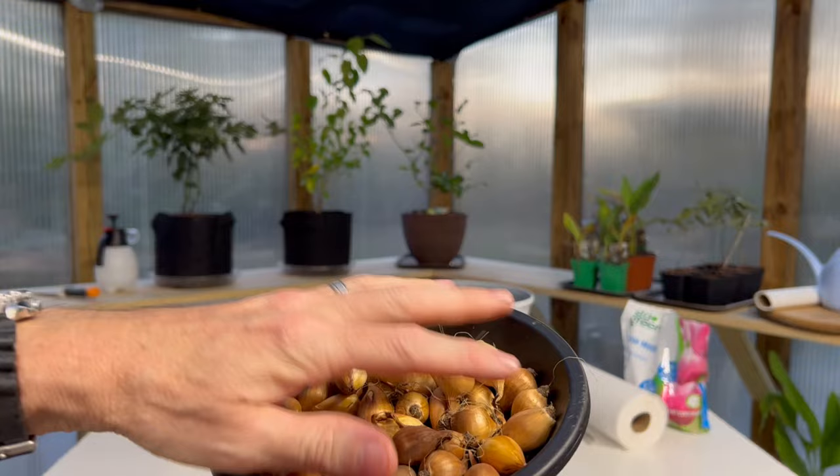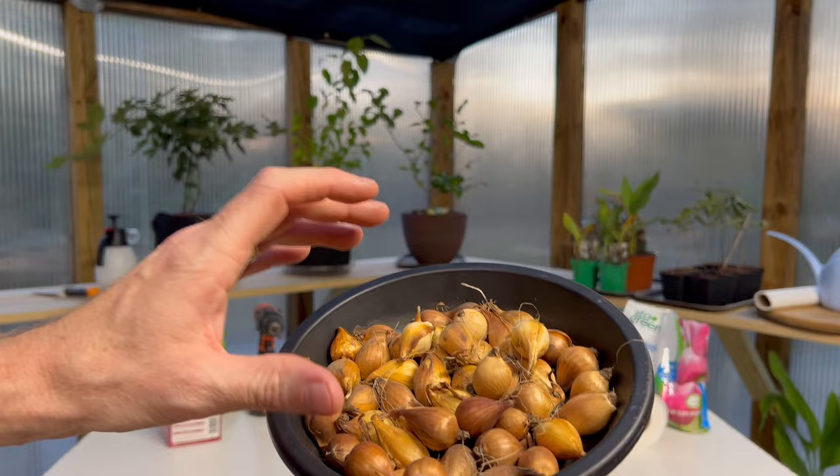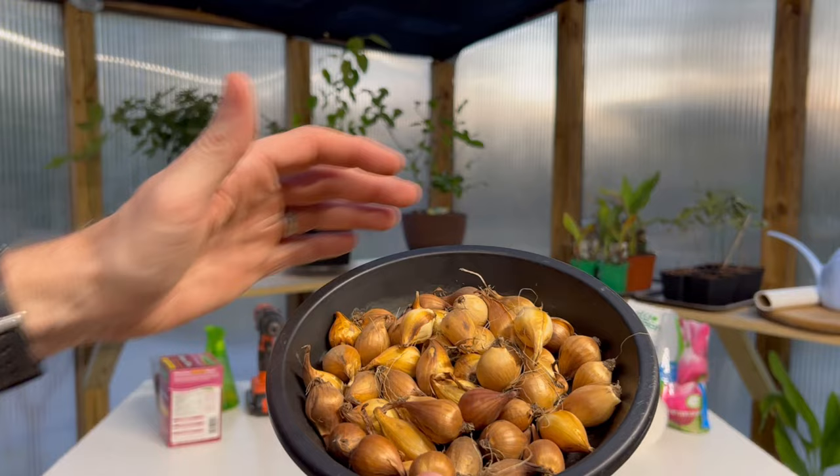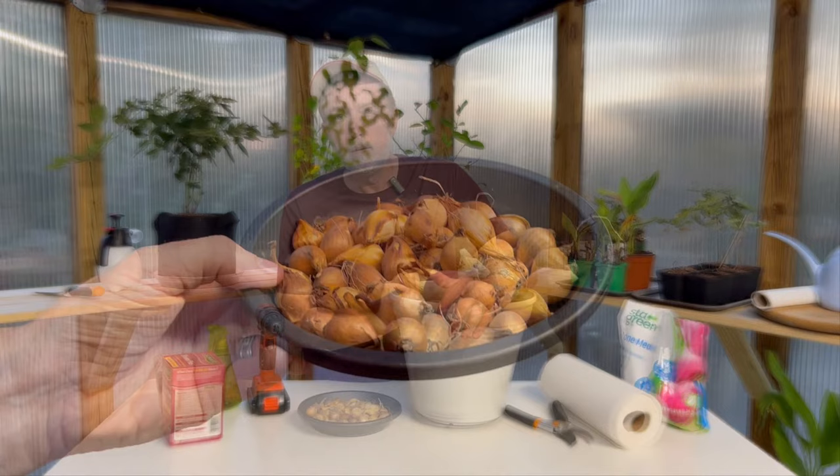I wanted you to be able to see these bulbs because they are in great condition. They're very plump, very firm, with no signs of rot or decay — and that's what you're looking for when buying Dutch iris bulbs. You want to make sure they have this yellowish-brown color and there's no evidence of root rot in the bulbs themselves. Take a close look and make sure they look healthy and ready to go for next year's flowers.